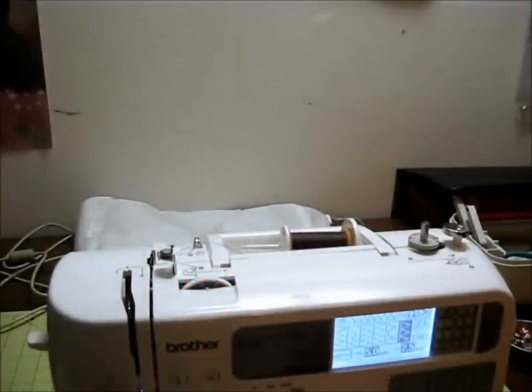Hello everybody and welcome back to Burly Sew. I'm your host Purified and today we are going to learn how to wind a bobbin on the Brother SE400 embroidery and sewing machine.